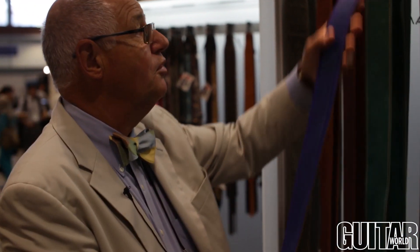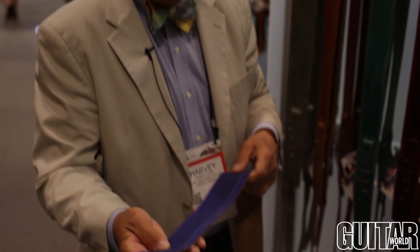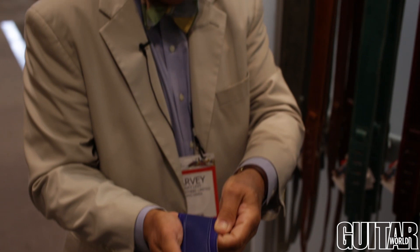Over here we have a two-tone strap. We use a variety of leathers — suede leathers, garment leathers, and some veg tan leathers. But the ones I'm showing you today are garment leather and suede combined to give a nice look. Here is blue on blue, which gives a nice texture both in the shadings, but also in the texture of the strap because you've got suede and garment leather. These are in the hundred dollar range, perhaps a little bit more than a hundred dollars at your dealers all around the country.